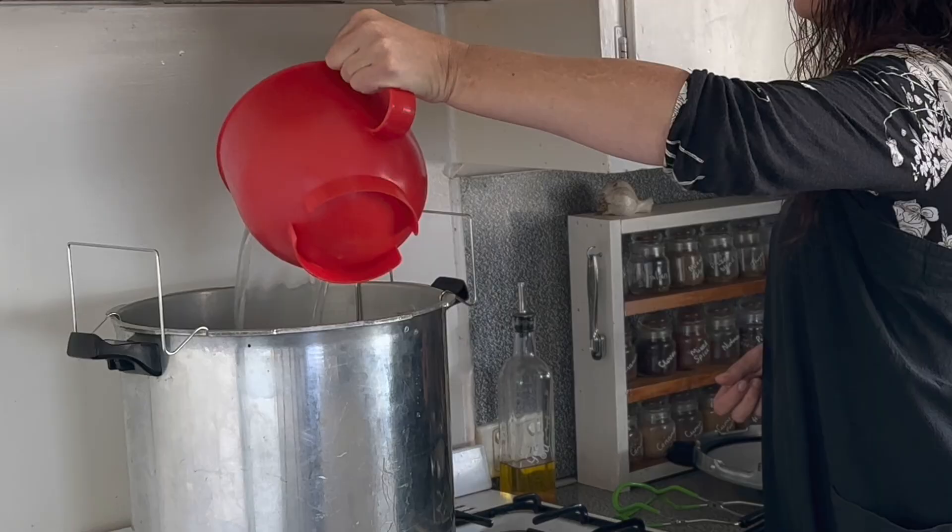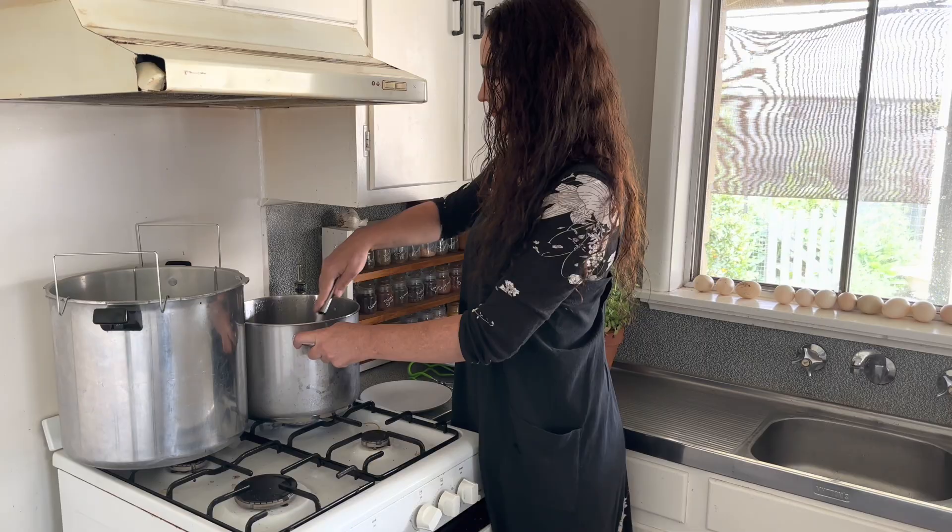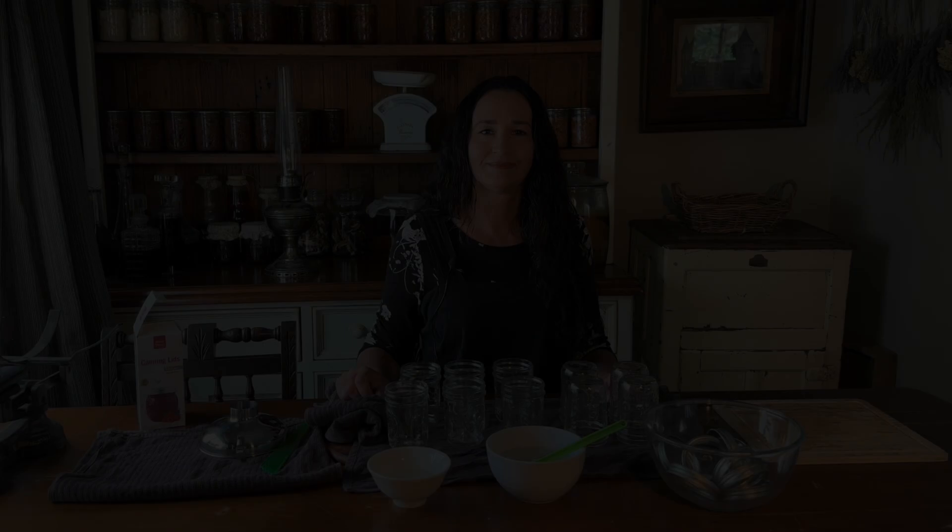Eight hours later, I set up my water bath canner and get my preserves out of the fridge and heat them up, bringing them to a boil. While the figs are heating up I've set up for canning. I've got my jars all sterilised and clean — they're hot — and I'm checking the rims to make sure there are no little nicks and no cracks in the jars.